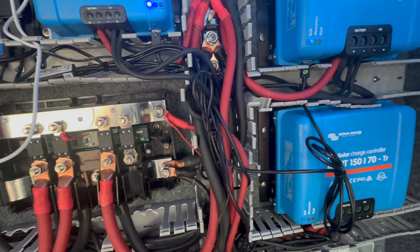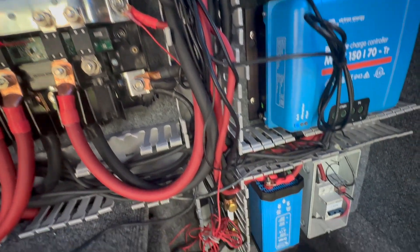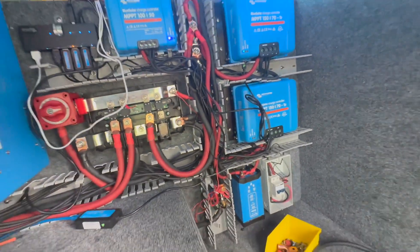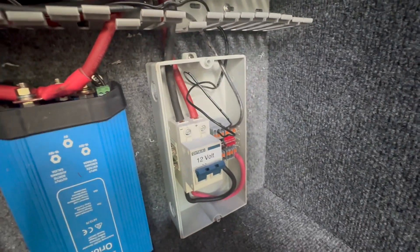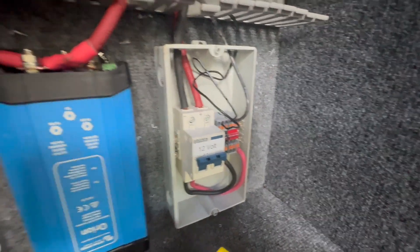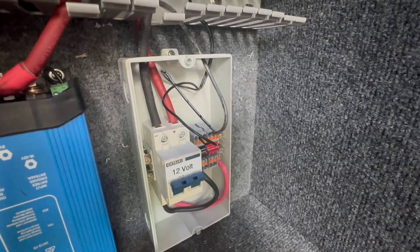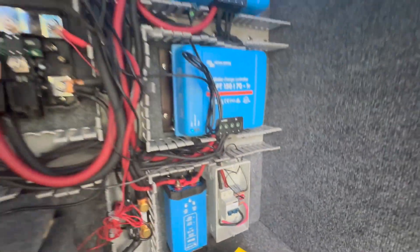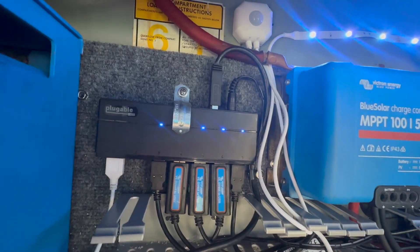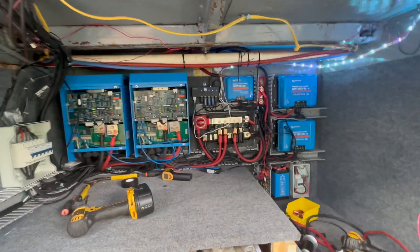I'm actually running that unfused. The reason is the cable I'm using is in spec for as much power as that can draw. Now I am at risk for a dead short — that's a risk I'm willing to take right now. This is the output of the Orion. I'm breakering that at 32 amps and running that into a little distribution block. Then I'm running the main feed line at 10 gauge wire up to my main panel. Those little two wires are just feeding the USB hub. I'm running a Raspberry Pi for my GX device — that's a leftover from the original system.